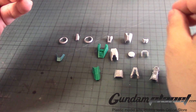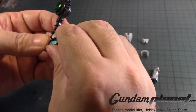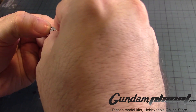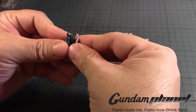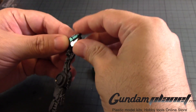Then you take this part — it goes right on top of it. Find the spacing and then slide it down. It's easier said than done — you may have to bend it up a bit. There we go.